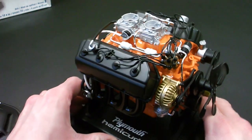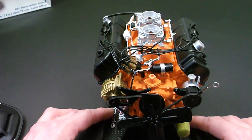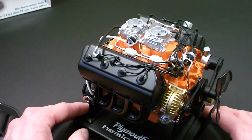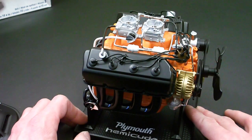Overall, I think it's a really cool model. If you guys are into cars, you like the 426, you're a big Hemi guy, or you just want to build something different than your typical model kit, definitely check this out — I highly recommend it. It's a really cool kit, and if you want to learn more about engines, this will definitely help you out.